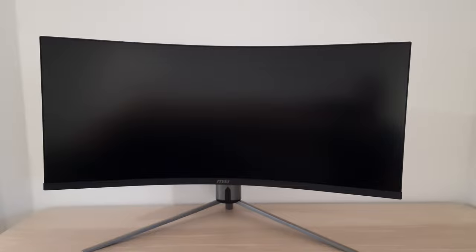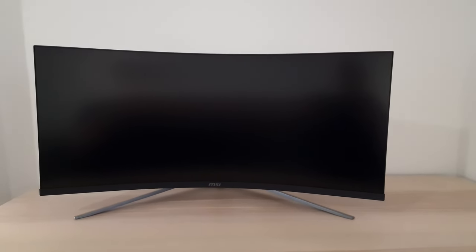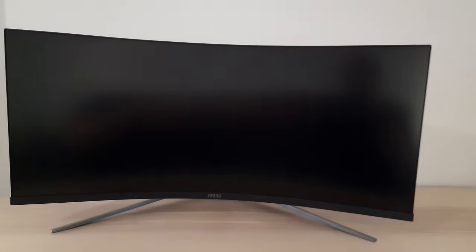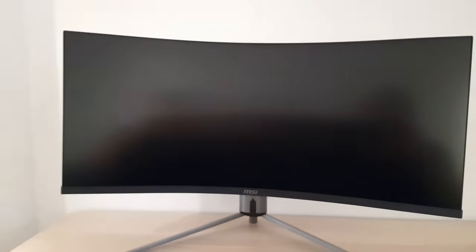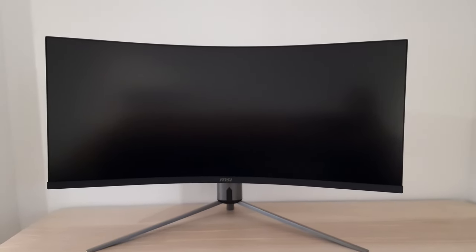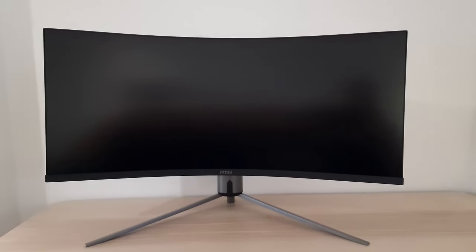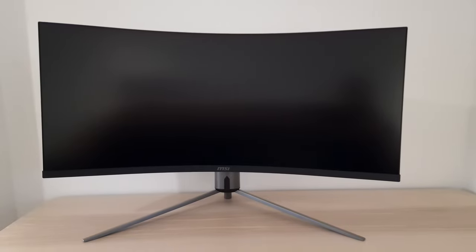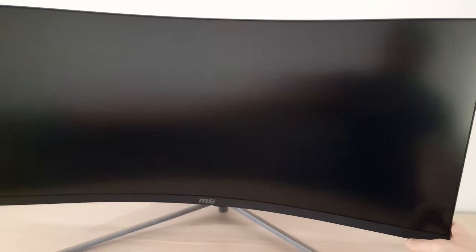The screen offers reasonable ergonomic flexibility — you can tilt, swivel left and right, and adjust the height. You only get 100mm (3.94 inches) of height adjustment, which isn't too generous but should be okay for most people. The adjustments are pretty smooth; the swivel and tilt are good, and the height is a touch grabby but not too bad.